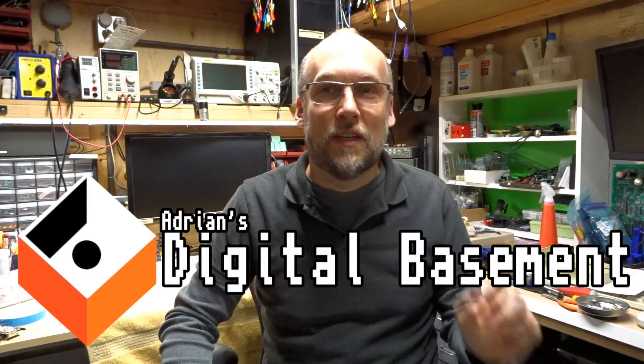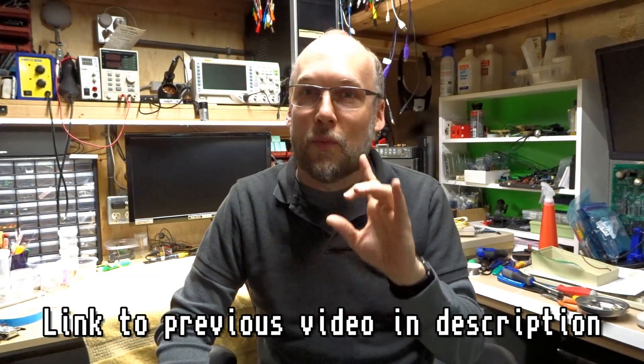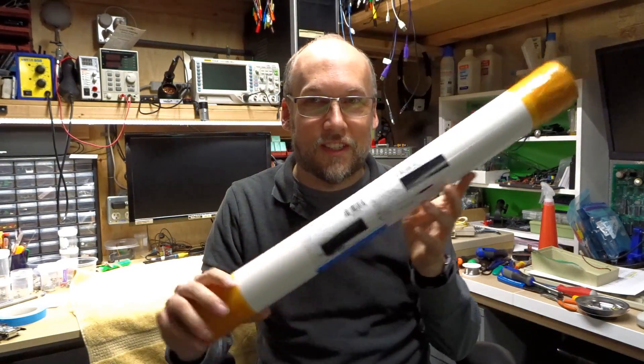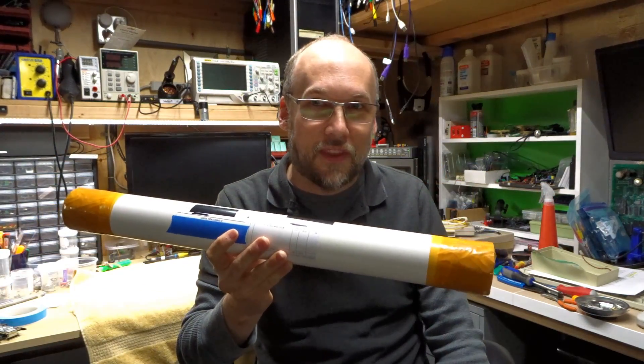Well hello everyone, welcome back to Adrian's Digital Basement. Today's video we're working on the Samsung TV — the one I found in the trash a couple weeks ago. I asked in my last video whether I should fix that TV or not. It had a bad LED module. Overwhelming response in the comments was to fix it. And guess what? I got the LED modules in this package — it just came from China. Let's see if we can get that thing working.